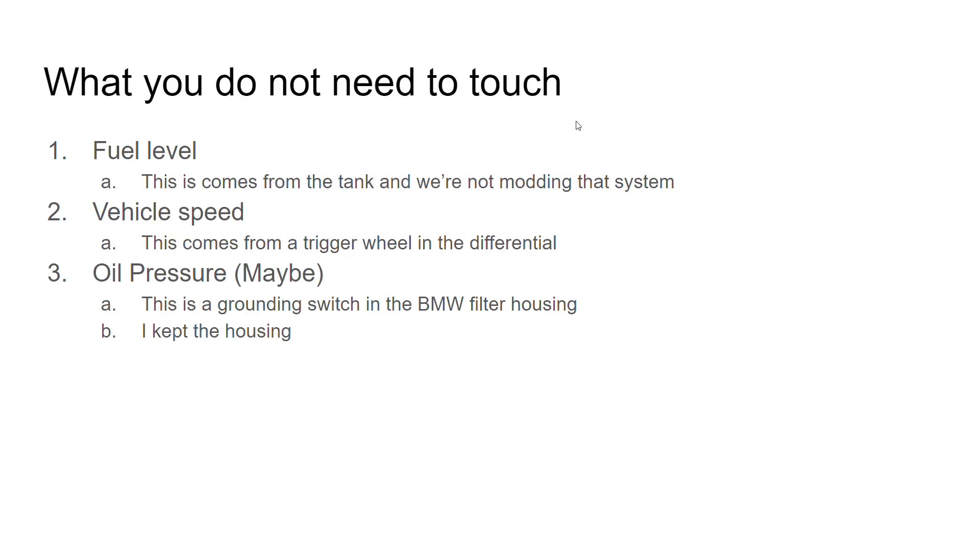I'm gonna start with the stuff you won't have to touch. First off, the fuel level — it comes directly from the tank, there's no reason for you to mess with that system. Vehicle speed comes from your diff; there's a sensor in the diff and that's how it knows.